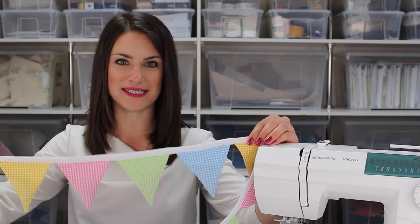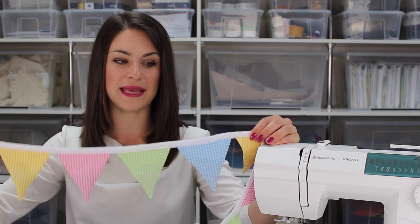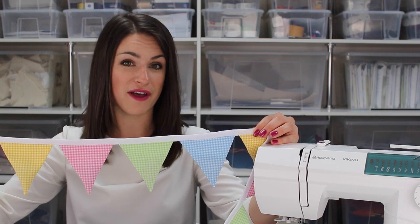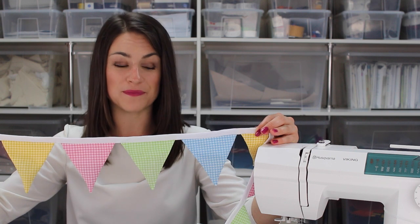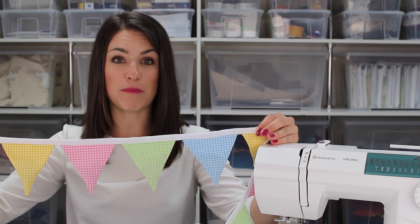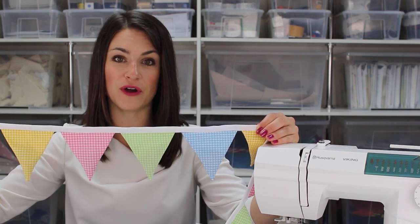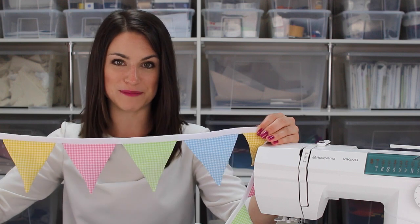Hello, I'm Anika from Made to Sew and welcome to our lavender bunting tutorial. In this tutorial we're going to be showing you how to make this lovely mini bunting and filling it with lavender, which smells divine and is perfect to hang in a baby's room or around your home. You can choose the fabrics you wish to use, or if you want to use the same fabrics we've got here, you can purchase a kit — the link will be in the description box below.